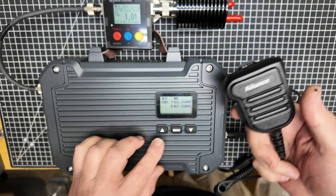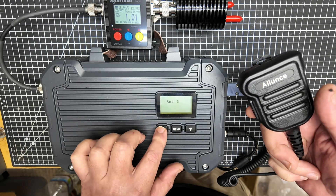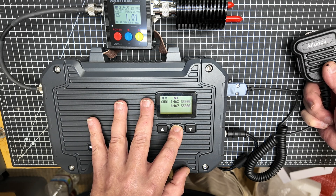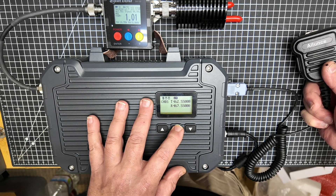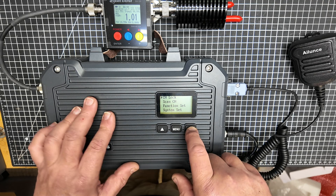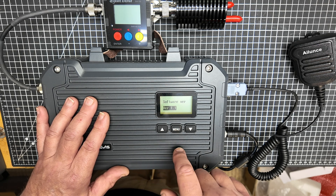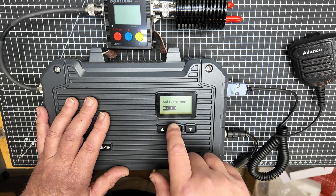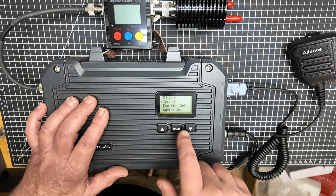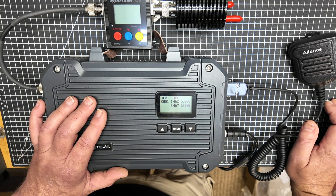If you are using this as a base station, you have volume controls here for the microphone speaker unit. If you hold the menu button, you can lock the panel so that it won't change. You can scan through the different functions of the system and see your software version — this unit is at version 1.1. Lots of values here, all explained in your manual. You can set this all up and then lock the channel so nobody can mess with it, and it will act as a repeater on a fixed frequency.